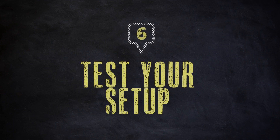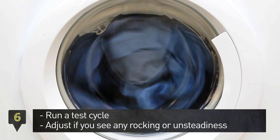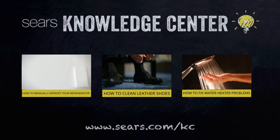Step 6. Run a test cycle and adjust if you see any rocking or unsteadiness. There you have it — a helpful tip brought to you by the Sears Knowledge Center.